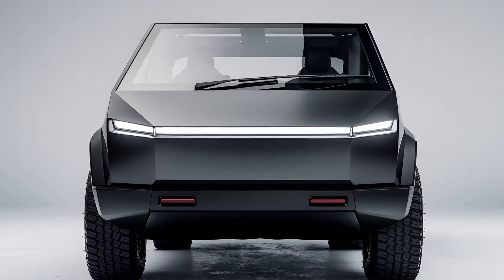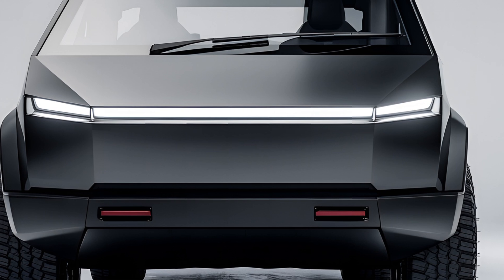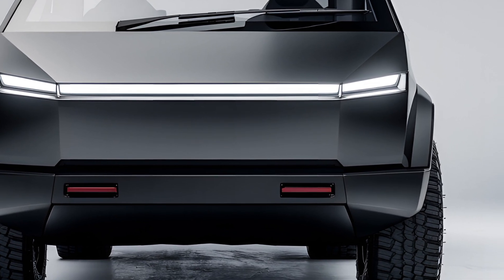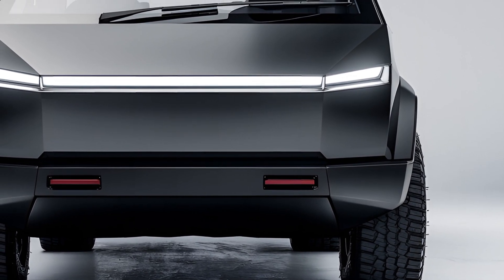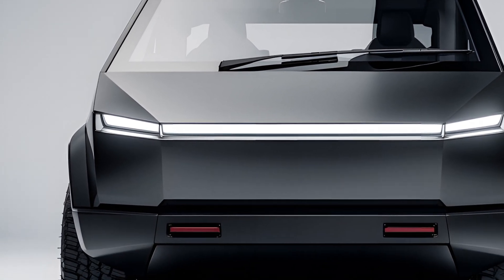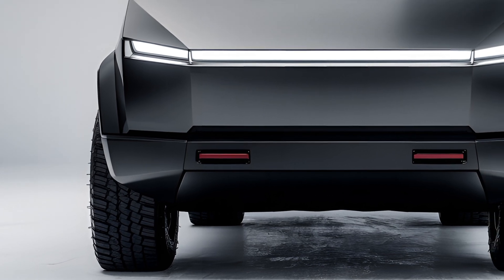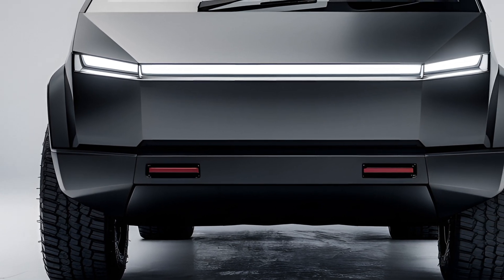The 2025 Tesla Cybertruck has finally hit the market and it's creating a buzz like no other vehicle. This futuristic electric pickup truck has been one of the most anticipated vehicles in recent history, and now that it's here, we can delve into its reviews, specifications, and features to understand what makes it stand out.